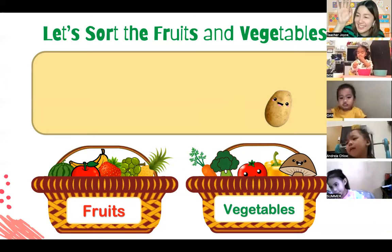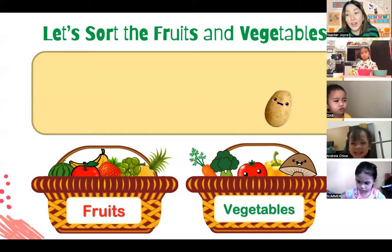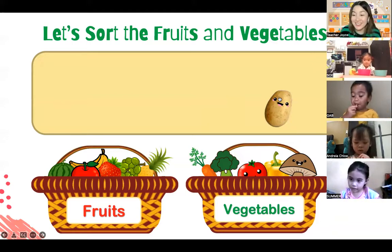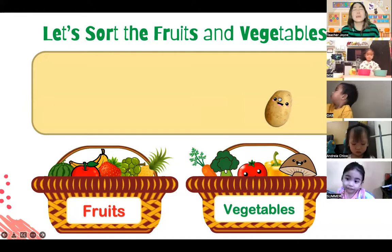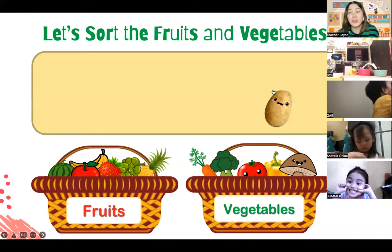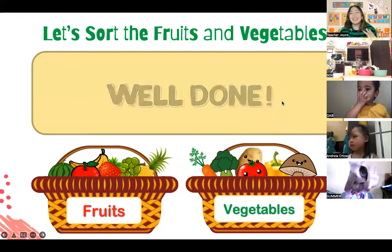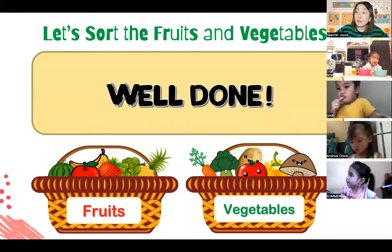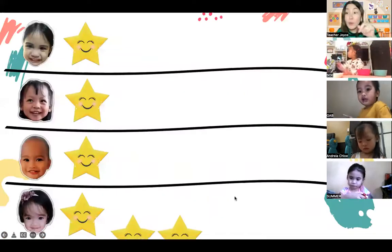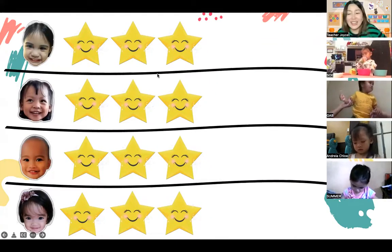The last one is what French fries are made of. Who loves to eat French fries? Gab Gab, do you like to eat French fries? French fries are made of potatoes. Summer, can you try to say it? Potato! Very good. Let's shoot it in the vegetable basket because potatoes are vegetables. Everybody go shoot - shoot the potato! Very good, everyone. Now we have our fruit and our vegetable baskets. Because you helped teacher remember the different fruits and vegetables, let me give you two more stars each. Very good, Zoe, Gab, Andrea, and Summer!